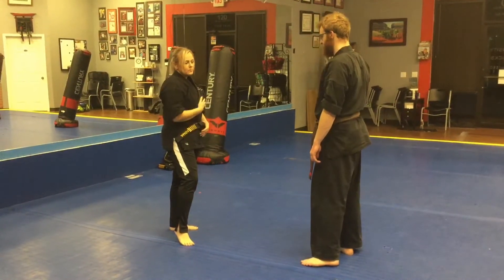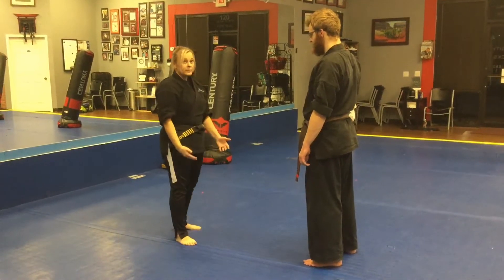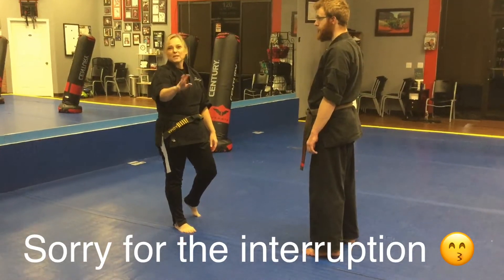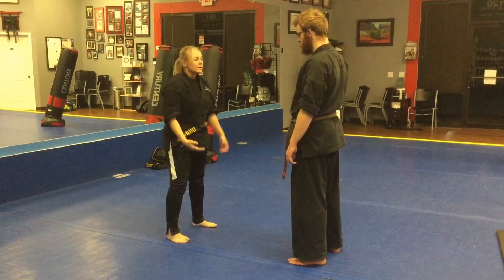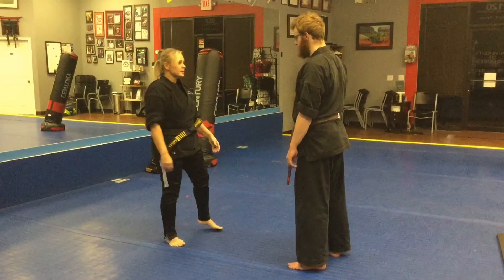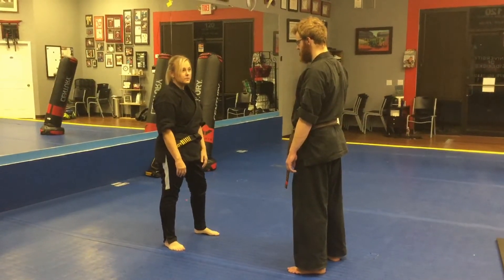His hands are down. Maybe I don't feel threatened, maybe my hands are down. The kick is going to be like a softer kick, a forward-upward kick to the groin. So it's kind of hard to recognize this kick. It's very deceptive.